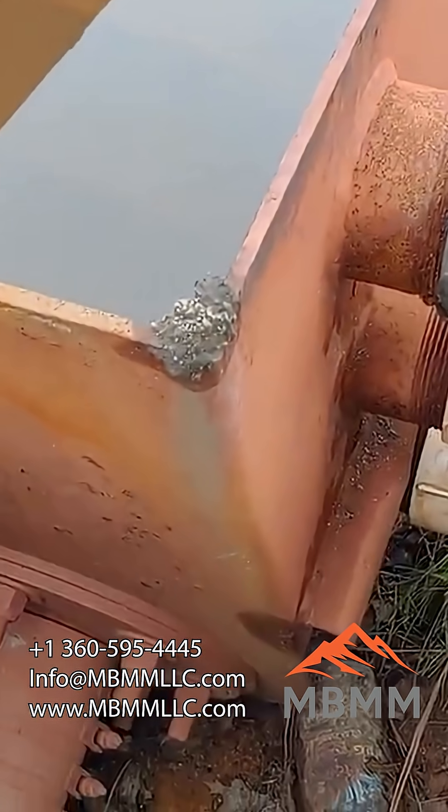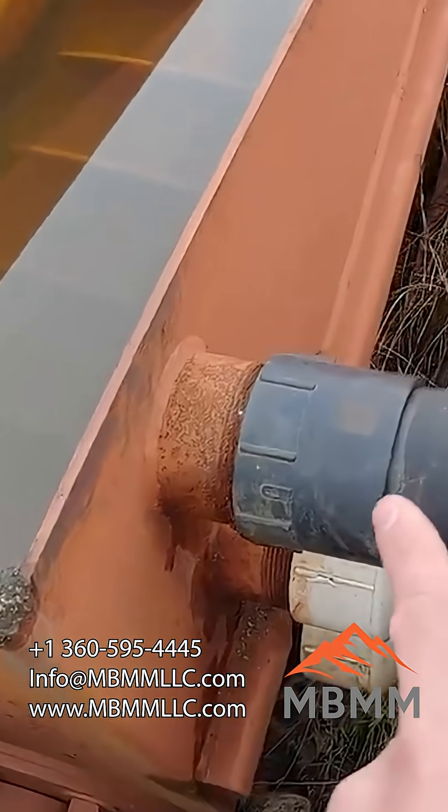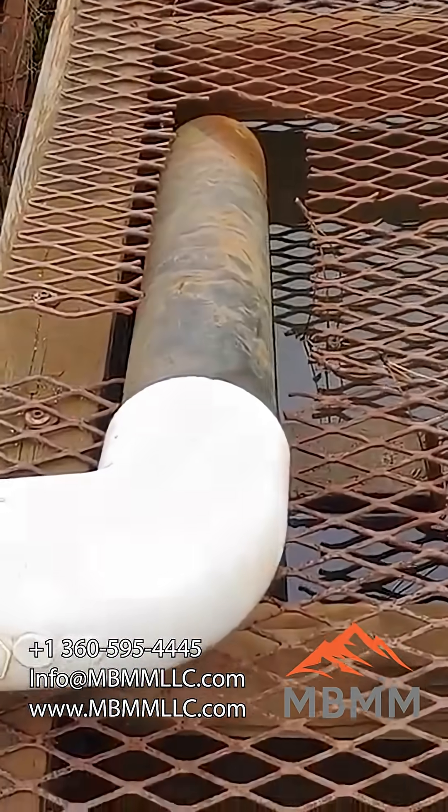This one is somewhere in the neighborhood of 150 mesh, and this one is probably 200 to 250 mesh and finer, which come out with the water into our settling pond here.